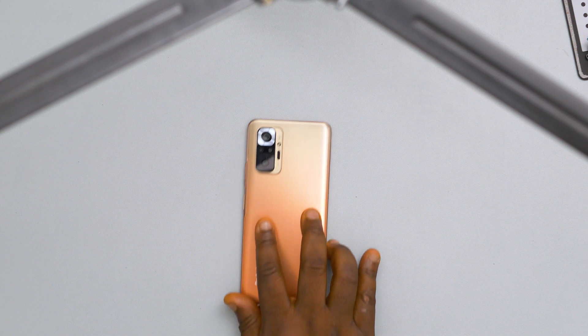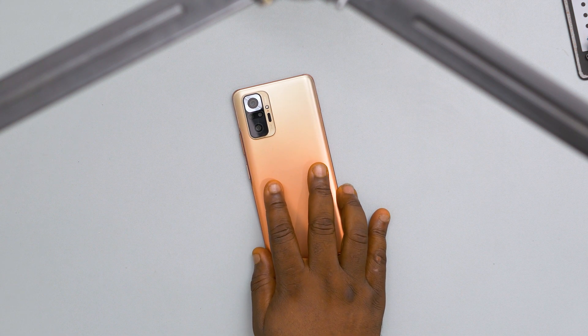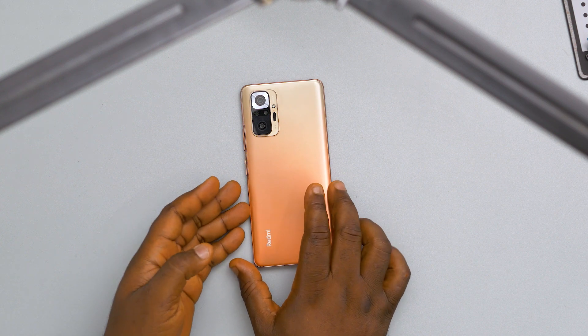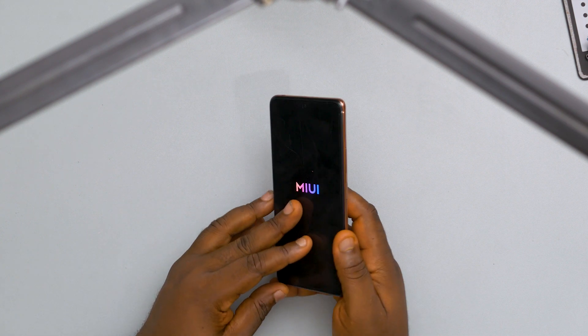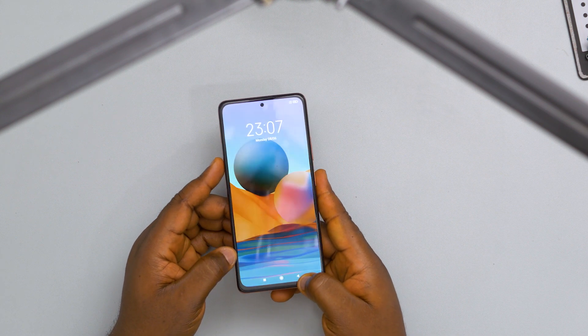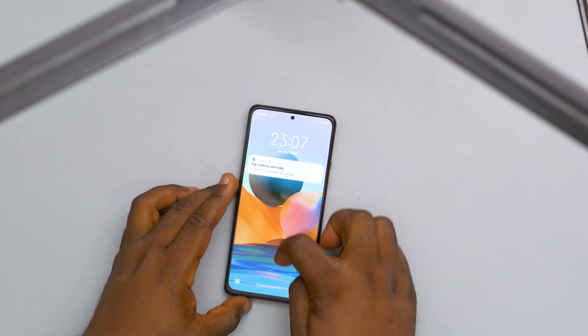Hi, this is Kingsley. Today we are going to tear down the Redmi Note 10 Pro and look at it from the inside. The Redmi Note series have been my favorite mid-range phones for quite some time now, and that is because they offer very much for a lesser price compared to other brands out there.